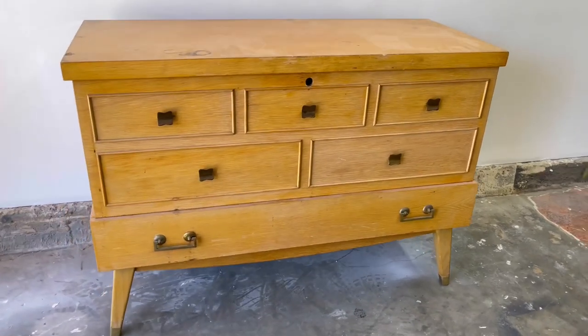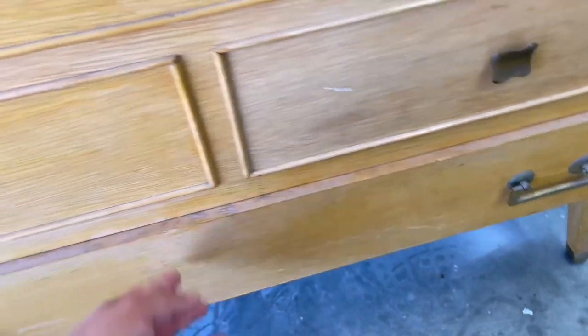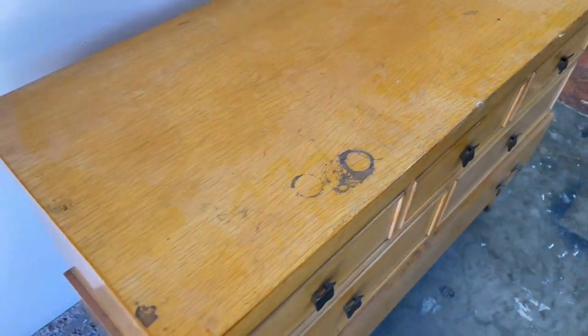Hello everybody and welcome to another furniture flipping video where I show you the process I took to transform this amazing cedar chest and flip it for a profit. It's a very solid piece made by a company called Lane, located in Alta Vista, Virginia. As you can see, it does have some issues with the finish and it's missing the lock, but overall it's in excellent shape.